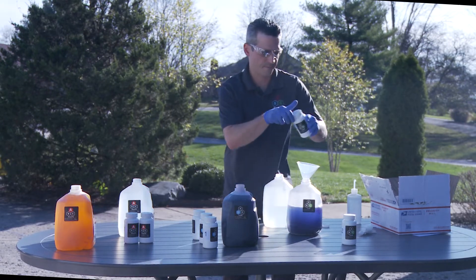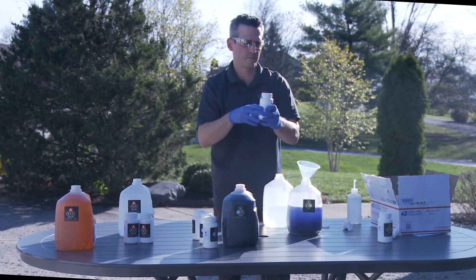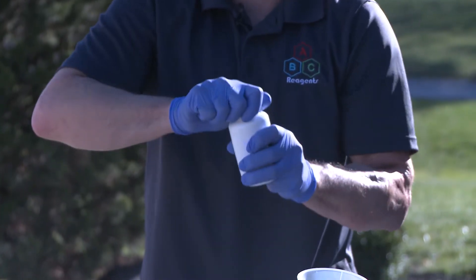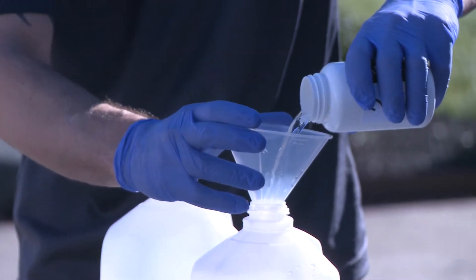Cap that, take bottle C2, and empty the contents in.